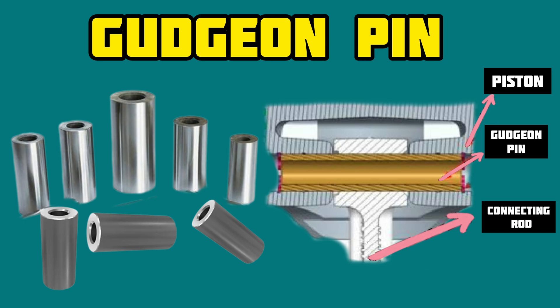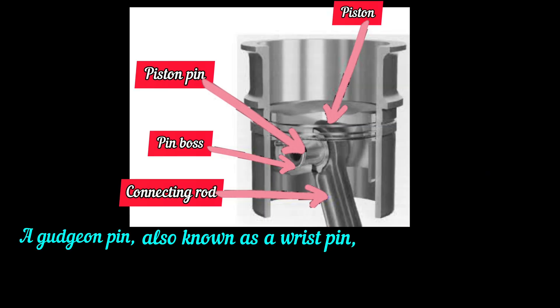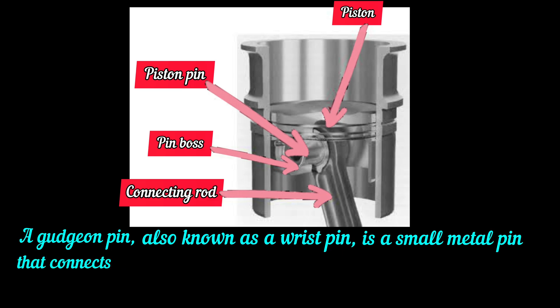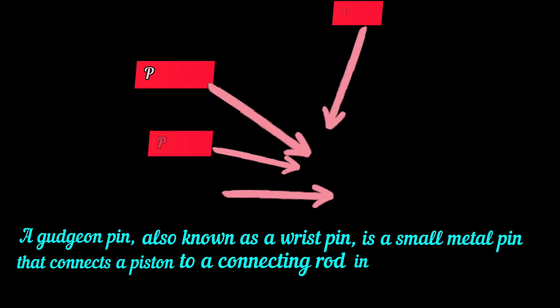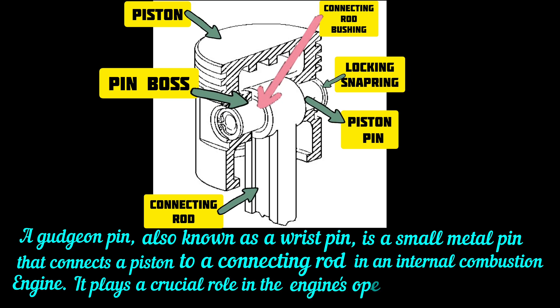Gudgeon Pin. A gudgeon pin, also known as a wrist pin, is a small metal pin that connects a piston to a connecting rod in an internal combustion engine. It plays a crucial role in the engine's operation.